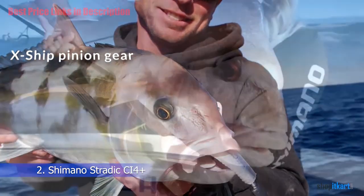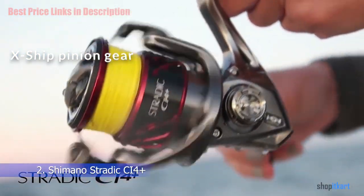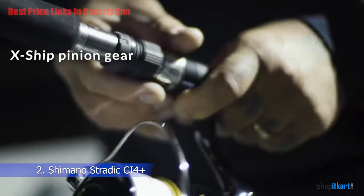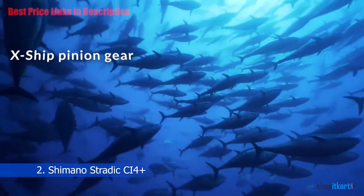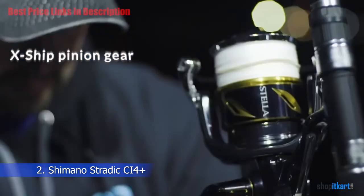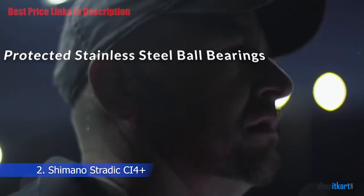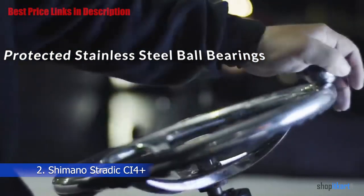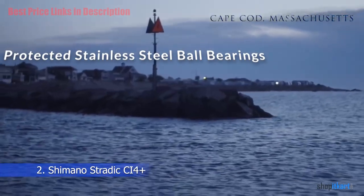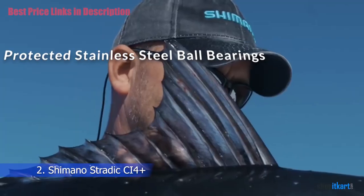X-Ship Pinion Gear Support System: X-Ship is a combination of features that work together to create much greater efficiency. By positioning the pinion gear close to the center line of the large diameter drive gear, more power is transferred from the handle to the rotor. Reels from Shimano are renowned for their smoothness, and users will experience this with the Stratix CI4 thanks to six protected stainless steel ball bearings.